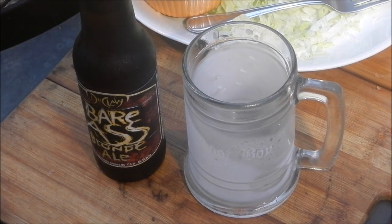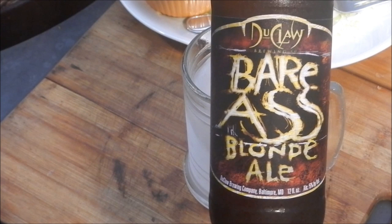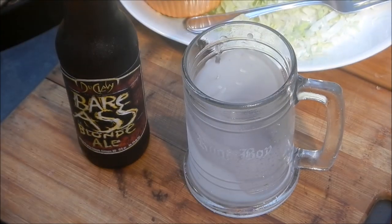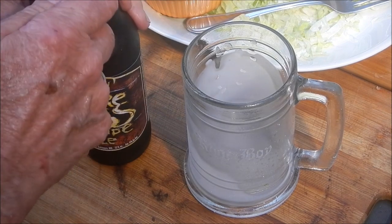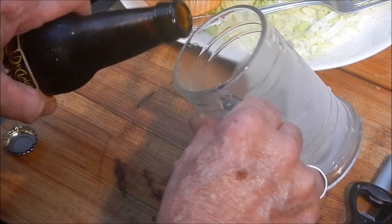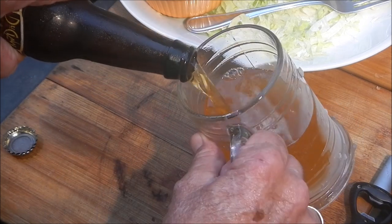Here's what you've all been waiting for — today's beer is Bare Ass Blonde. It comes to us from Dewclaw Brewing Company in Maryland, thanks to my Facebook buddy Jimmy Nelson who sent me this beer. Bare Ass Blonde ale — I believe we're gonna like it. Let's get it open and get it poured out. Who doesn't like a bare ass blonde?